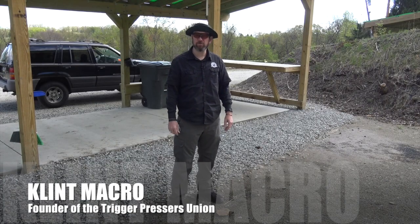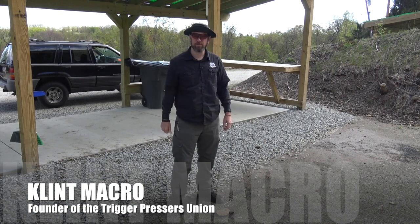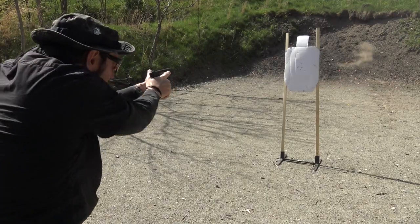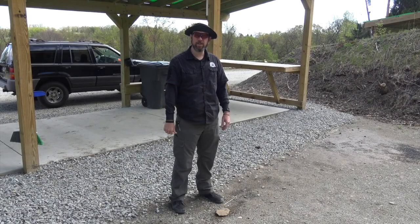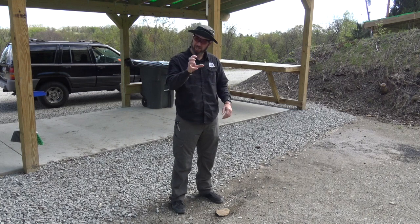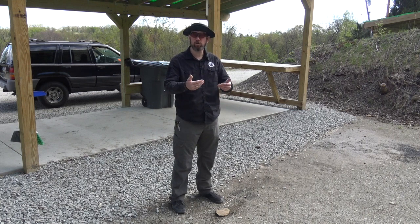Hi, this is Clint Mackerel from the Trigger Pressers Union. Welcome to Trigger Presser Tuesday. This is a short little video on the body's natural reaction, presentation from the holster, and some suggestions for you to use if you choose to practice this at home with a dry gun.